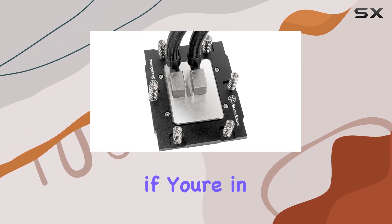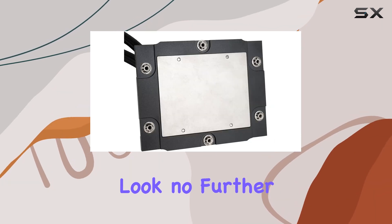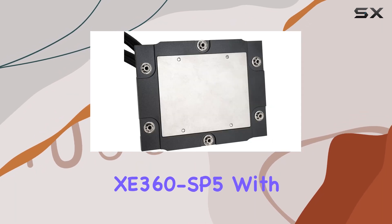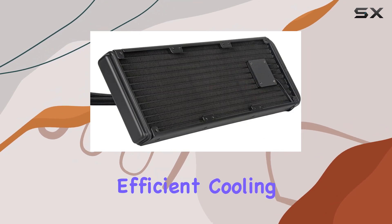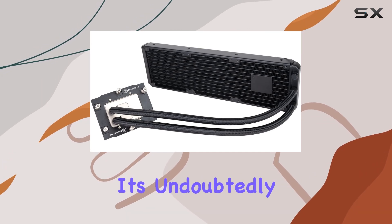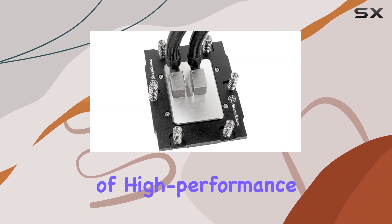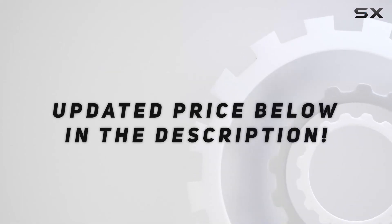Overall, if you're in the market for the best liquid cooler for your 4th-generation EPYC processor, look no further than the Silverstone XC360 SP5. With its robust construction, efficient cooling capabilities, and compatibility with Zen 4 architecture, it's undoubtedly a top contender in the realm of high-performance cooling solutions. Check out the video description for updated pricing.